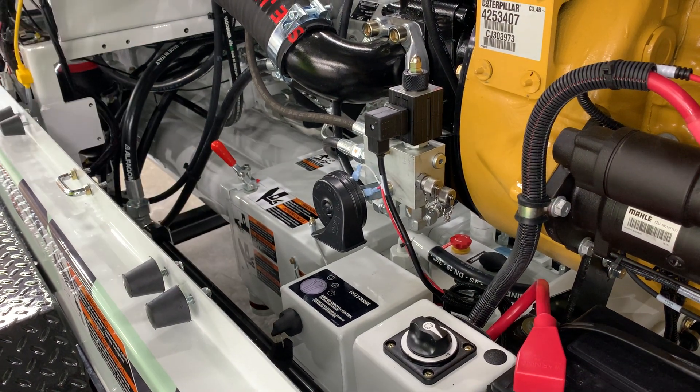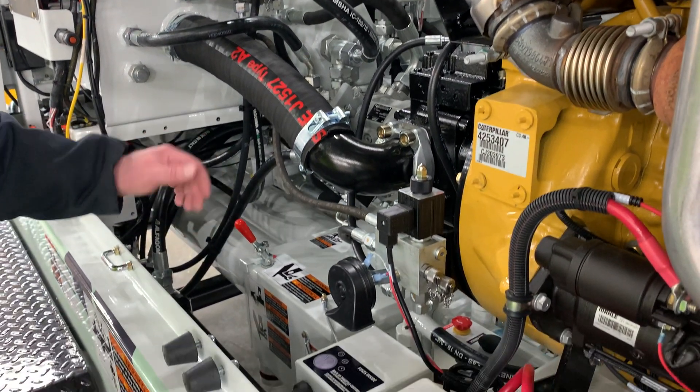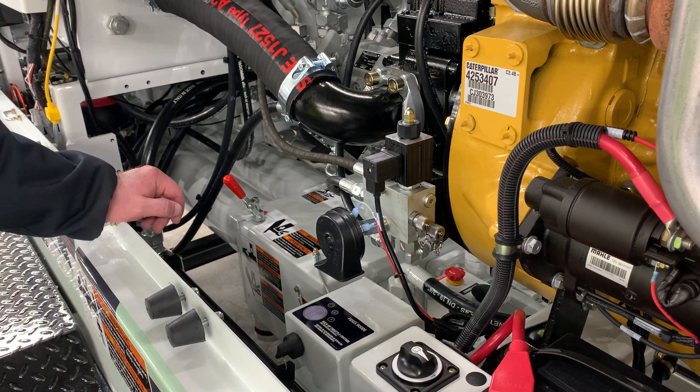Once you release it, the oil cooler fan stays on and you can finish cleaning out your machine, and then go back to your shop to fix it.